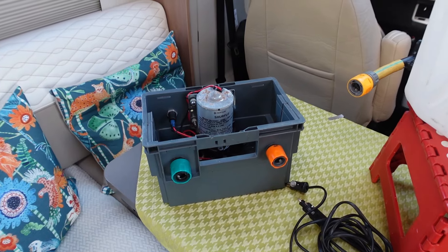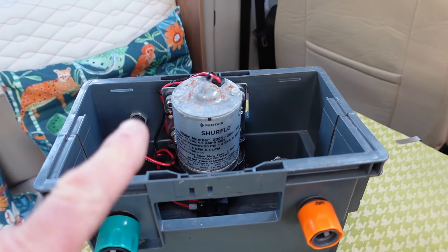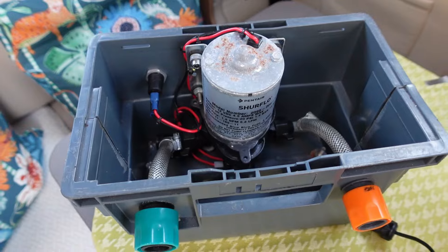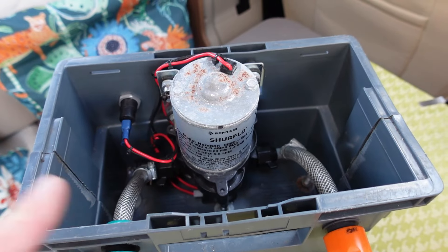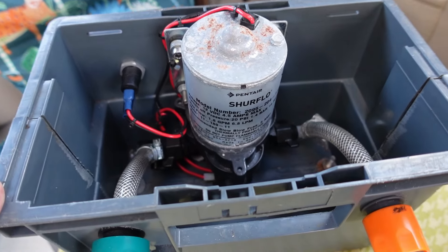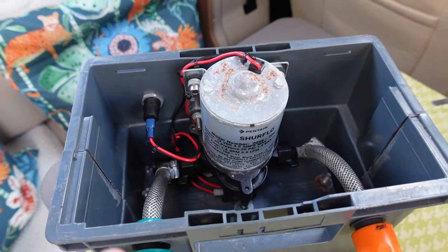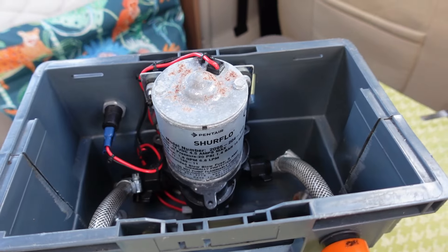I'm going to show you this little device I made quite a few years ago — I don't carry it anymore but I'll show you what it's about. In our previous motorhome, the Roller Team, it had one of these Shurflo pumps and they did give a few issues. We always thought it'd be a good idea to take a spare pump with us, because if your pump packs up it can be quite stressful trying to get hold of one of these specialist pumps.